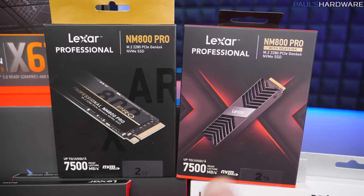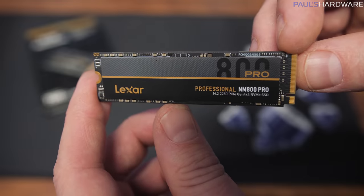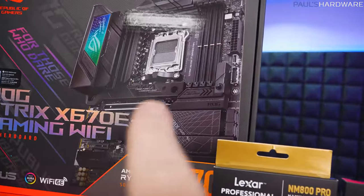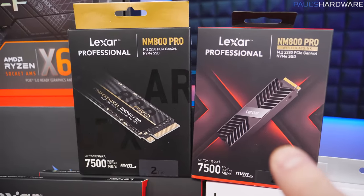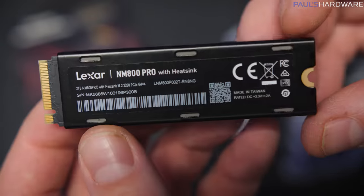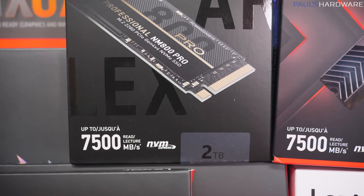We also have these SSDs — basically the same drive in two different trims: the NM800 Pro. Available with no heatsink — useful if your motherboard has its own heatsink like this Asus one — or with a heatsink for slots that don't have one. They both look very clean with really good performance: up to 7,500 MB per second reads.